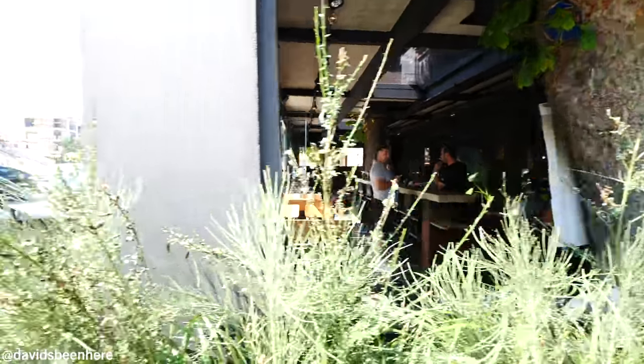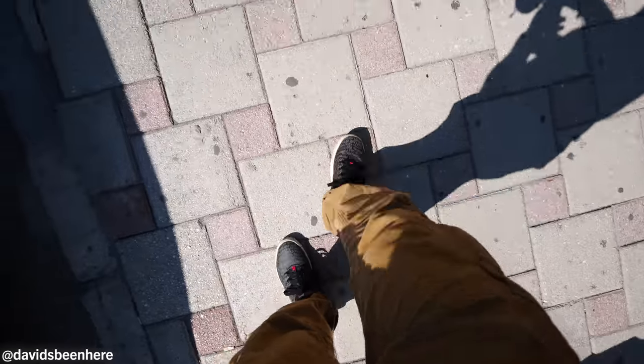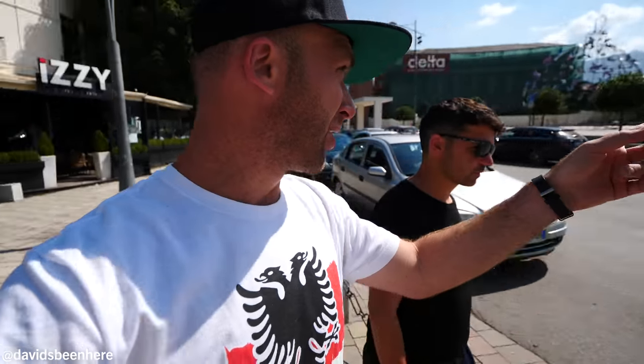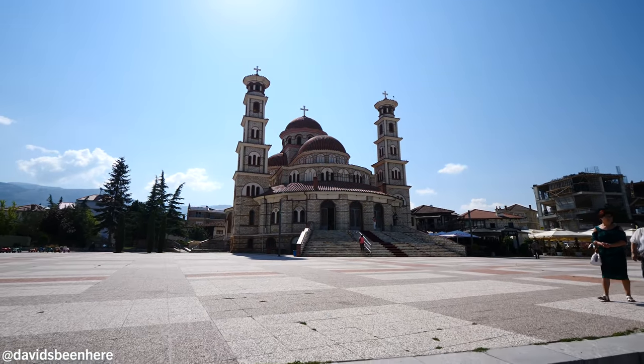So are you ready to explore Korça? Let's go! Right when we walk outside the hotel, we are smack in the center of the city — literally a one-minute walk over here to the cathedral. This is the main street. So let's see the cathedral first, and we start with the most beautiful one.